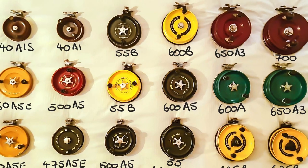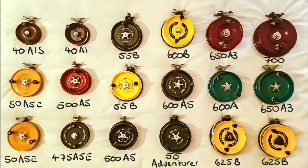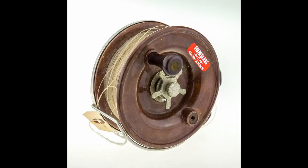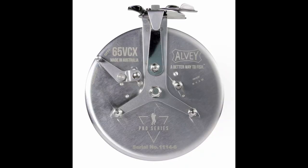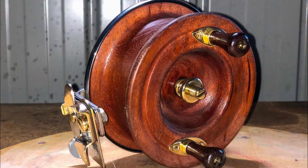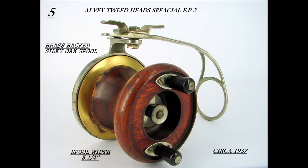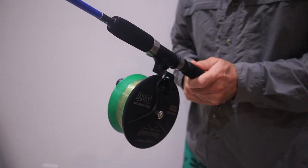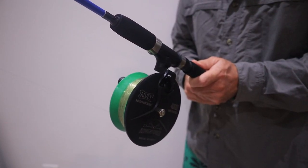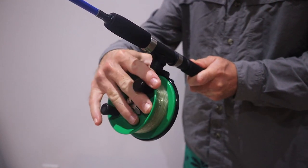Alvey reels come in all different sizes, with a range of models made from a variety of materials including graphite, fibreglass, aluminium, stainless steel, and even wood. These reels are highly regarded here in Australia and are practically collector items that are passed down through generations.